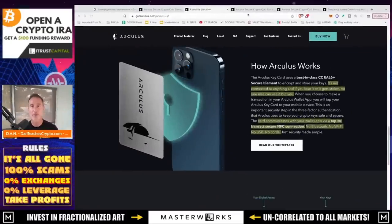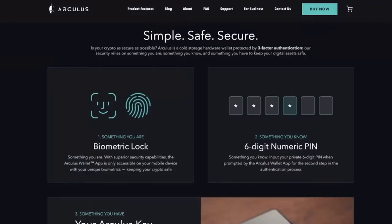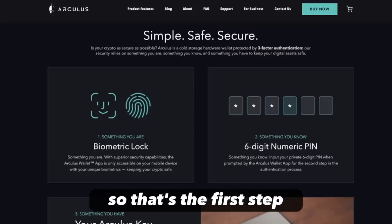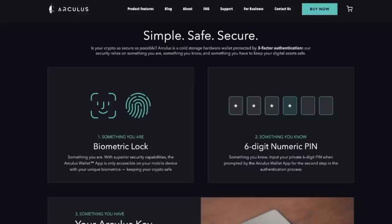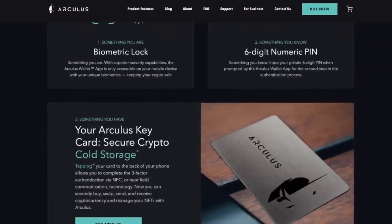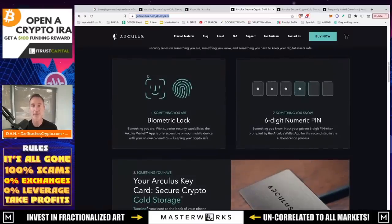To dig into how this three-factor authentication works: first, when it says nobody can use it but you — that's true. But if somebody has your card and your phone, to actually send out crypto, first you're going to have a biometric lock — either face ID or a thumbprint depending on your smartphone. That's the first step. Second step is a six-digit numeric PIN. So even if somebody steals your phone, they'd have to steal your face or your thumb. Then they'd need your six-digit PIN. And the third factor is the physical card itself. You have to get through all three in unison.